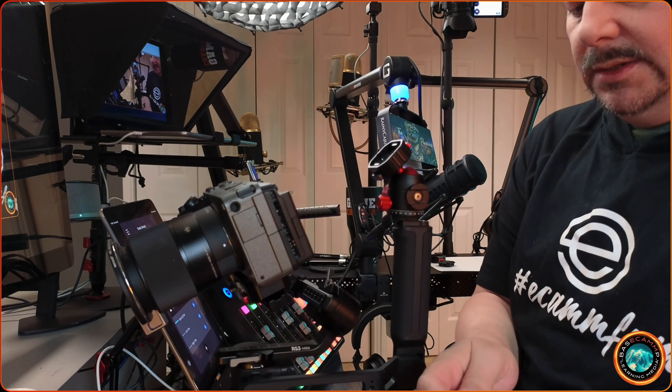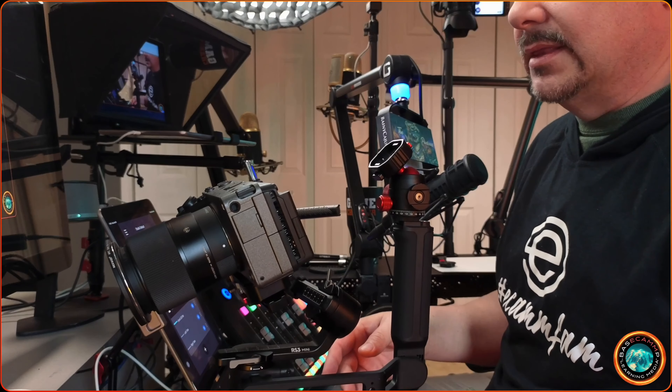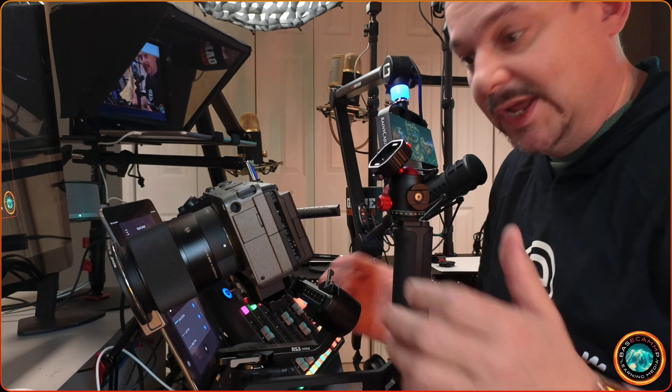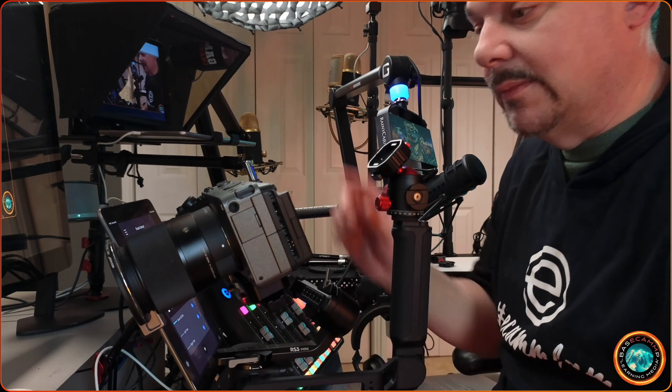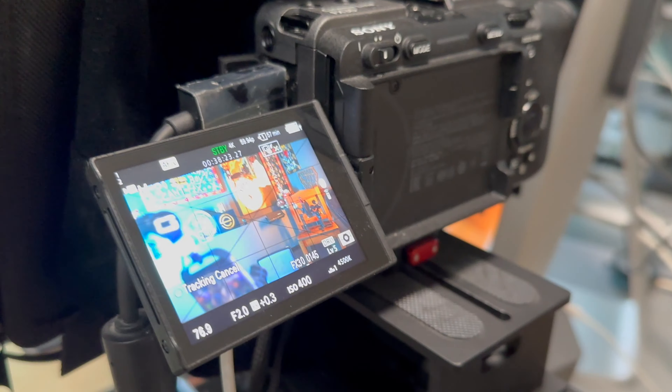Sometimes things come along that simply change the way you do stuff in your studio. I'm putting this back in the teleprompter — less than a minute and I'm back up on my teleprompter again. It's the exact same camera you just saw inside the gimbal setup. I wanted to show you this because I think it's kind of a game changer when you're swapping gear around.